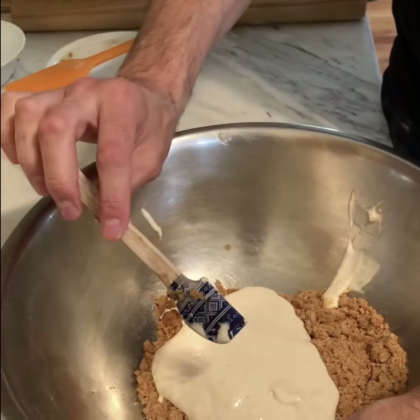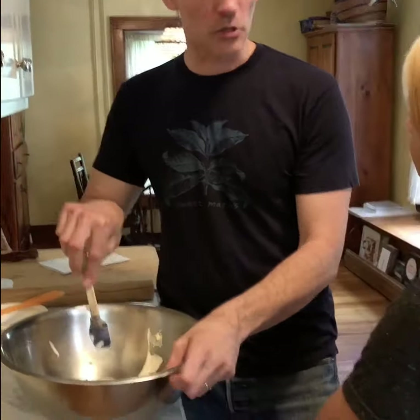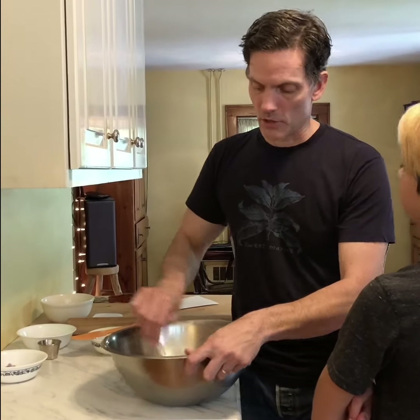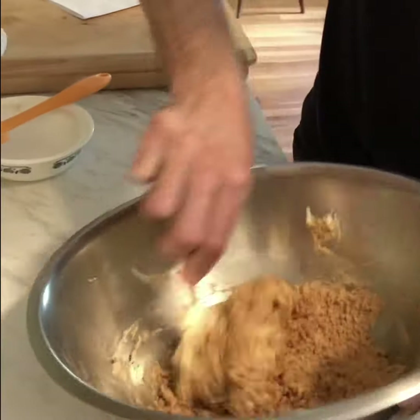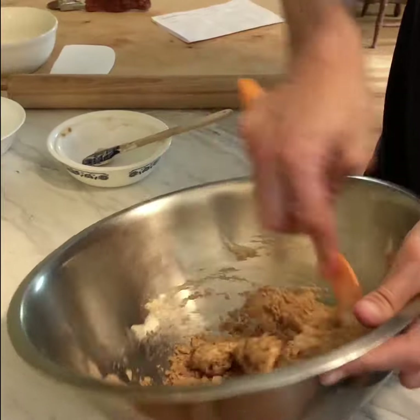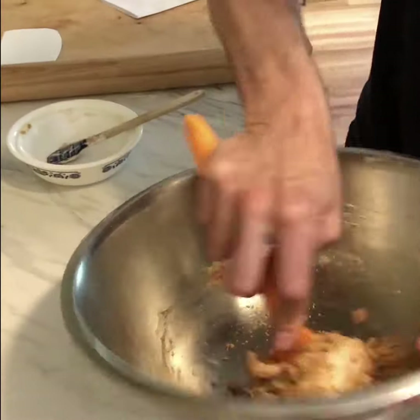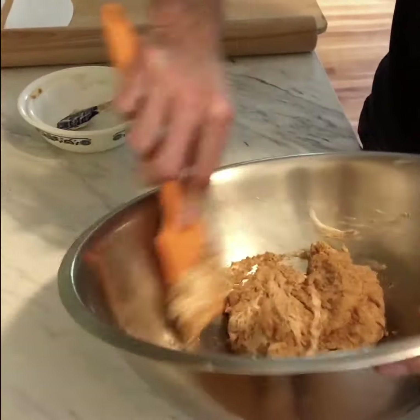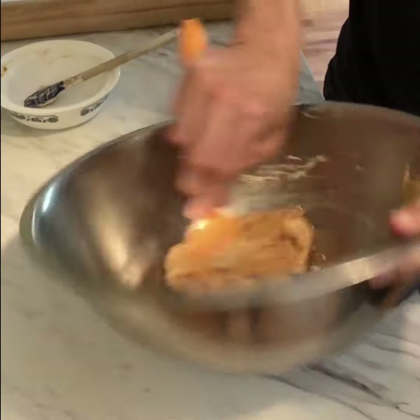So the sourdough culture goes in. The sourdough culture is really the only source of moisture in the cracker. Sourdough culture is a mixture of flour and water — in this case in equal parts. This 227 grams of culture has about half that amount in water, so that's where all the water for this recipe is coming from.